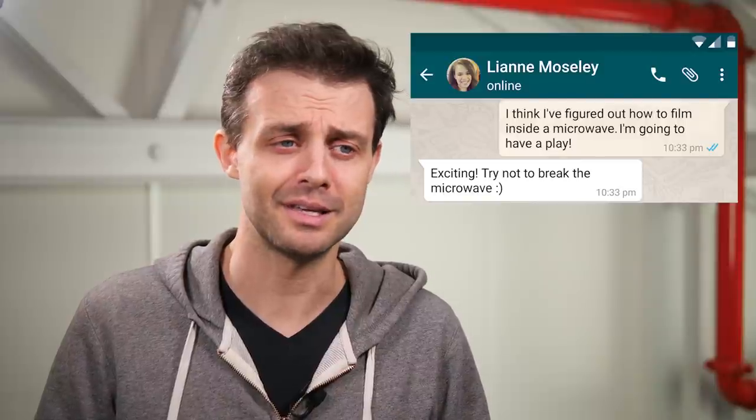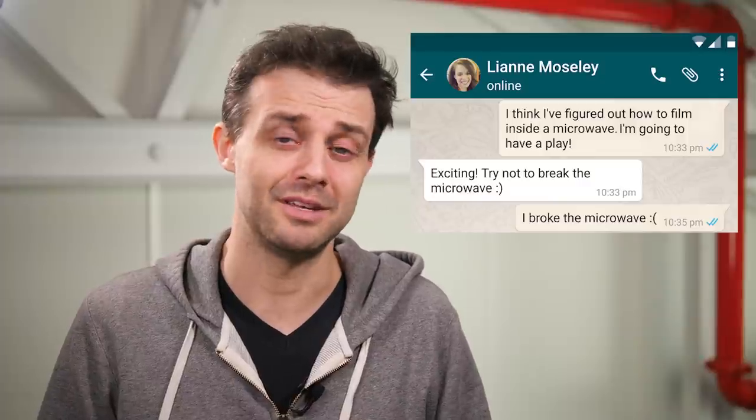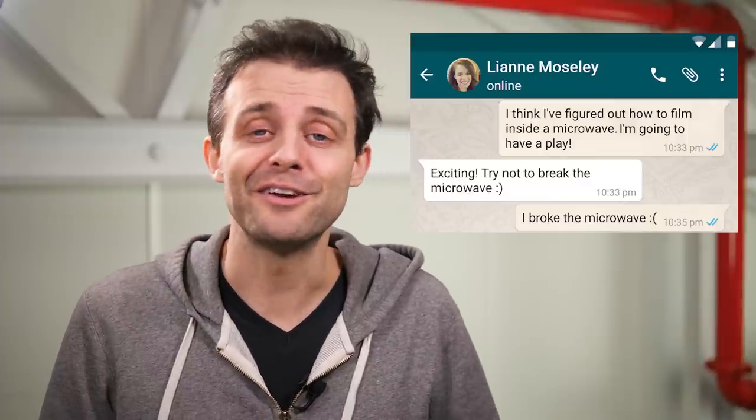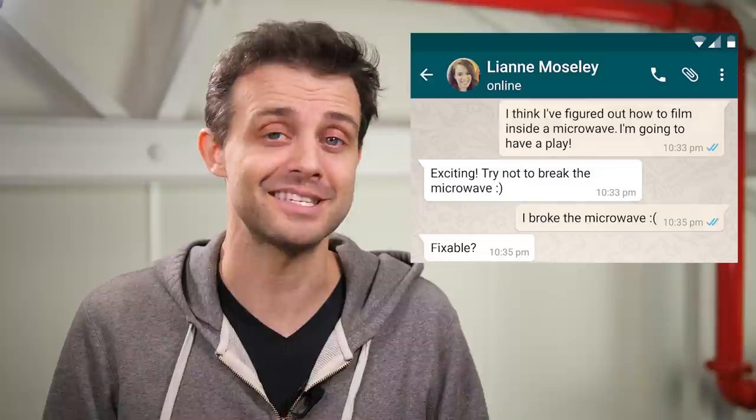You might assume that that message is passive-aggressive if you don't know Leanne, but it's not. She really supports my... Two minutes later at 10:35 I sent this message. Two minutes — it was very sudden. I thought I'd figured out all the things that could go wrong, but it turns out there were some unknown unknowns. Anyway, she replied saying 'Fixable?' It's a good question, isn't it?